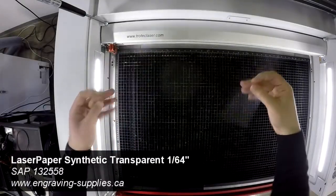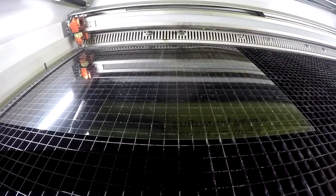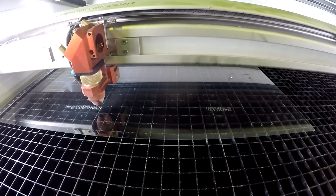We then place our 1/64th of an inch Trotec synthetic clear paper into the laser and proceed to cut the face shields. You can use any kind of clear PET grade plastics for this.